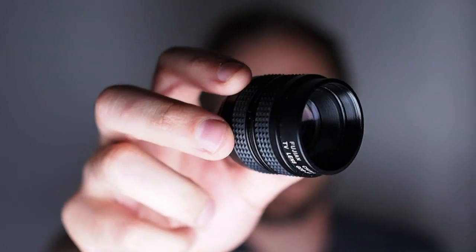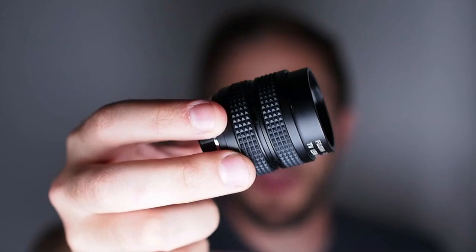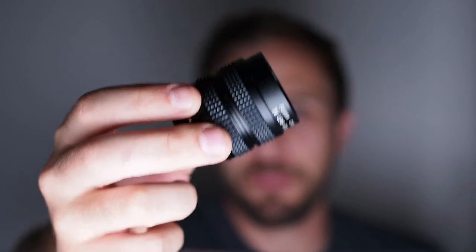You can find lenses made for other systems and adapter rings that convert the mount to your micro four thirds camera. It brings life to old lenses — sometimes you'll find really good deals on old lenses at swap meets, flea markets, or garage sales. Now the last great thing about the Fujian 35mm lens is that it's dirt cheap. This lens with the adapter ring cost me just thirty dollars through Amazon. I've got a link down below if you're interested — thirty bucks gets you the lens and an adapter for micro four thirds.